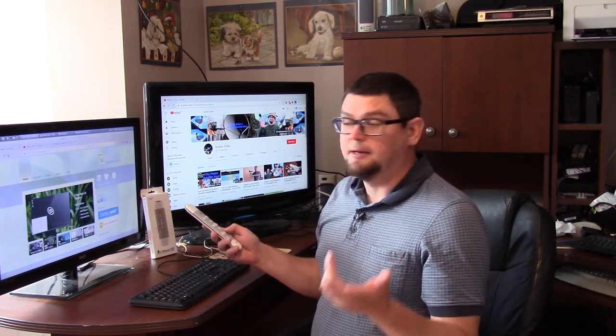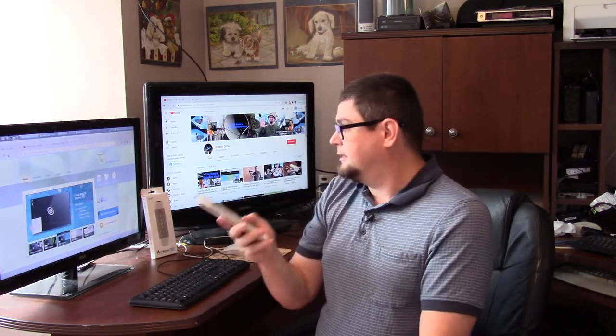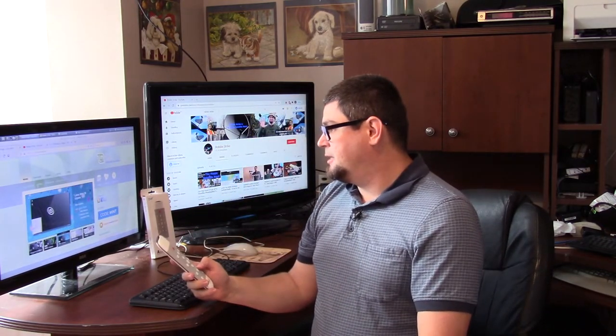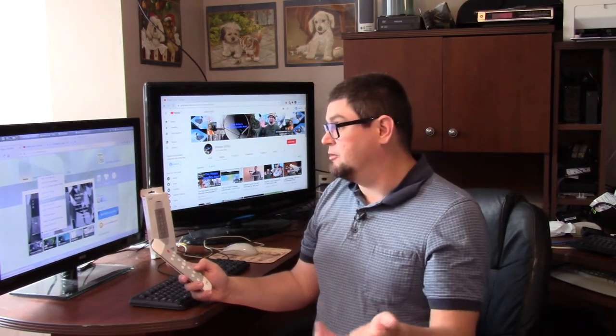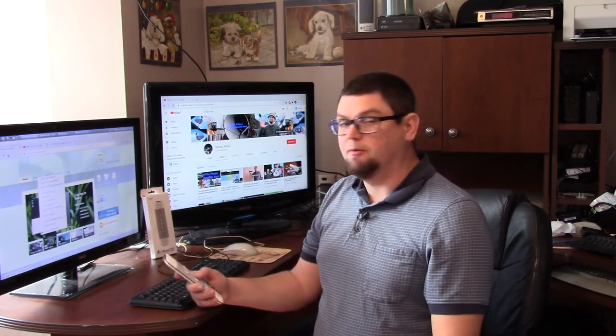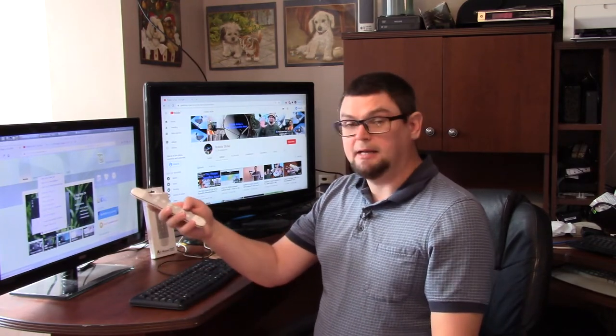If you want to do a right click, you hit the back button — it looks like the back button here on the remote. You just put the remote over it and there's your right click. You can open the link in a new tab or a new window, or copy the link location, whatever you want to do with a right click. If you want to highlight text and then copy-paste it, you can highlight it with your OK button and then use the right click button to do that.